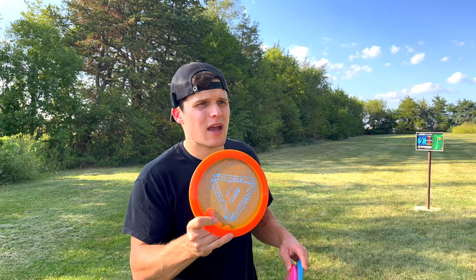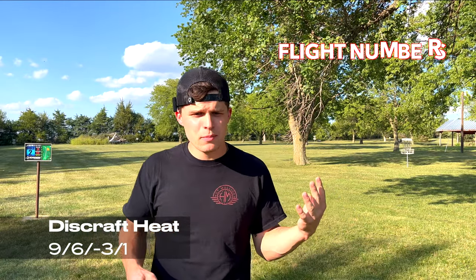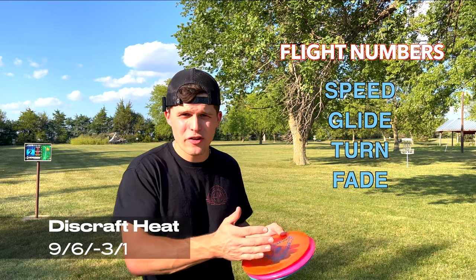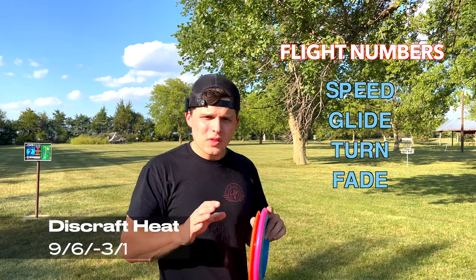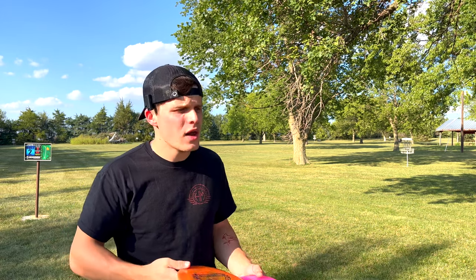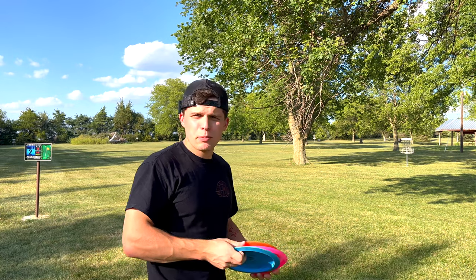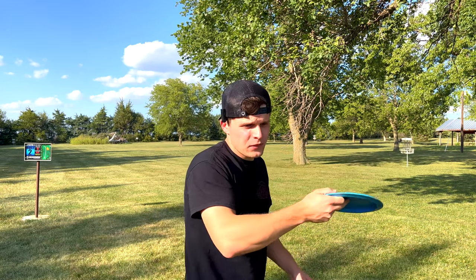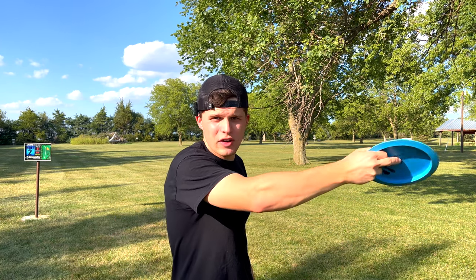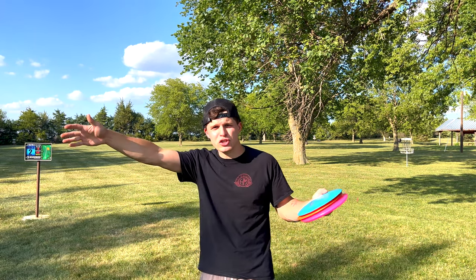The Heat, for example, is a 9-5-3-1. There are four numbers in the flight number system, and what we're paying attention to is the third number. First is speed, second is glide, third is turn, and fourth is fade. Turn is how much that disc wants to go to the right on a right-hand backhand throw. Negative 2, 3, or 4 is going to be more understable. So your typical throw is going to go out and finish left, but an understable disc is going to want to go to the right first before it finishes back left. The more understable it is, the easier it is to get that disc to actually do that turn.